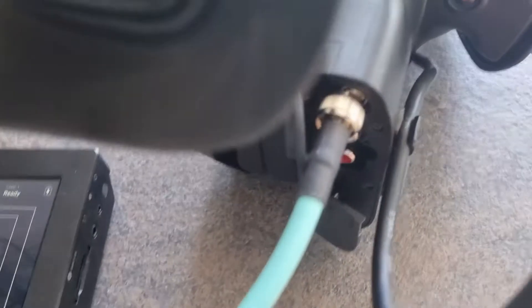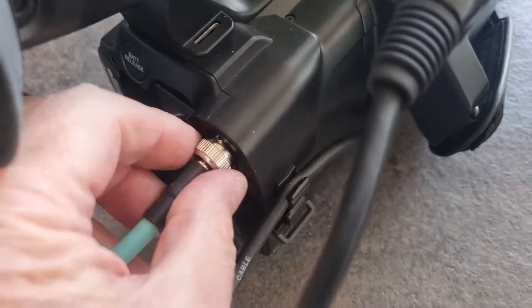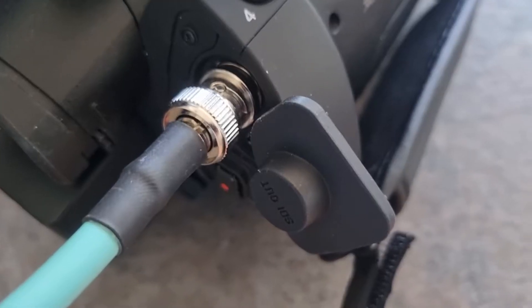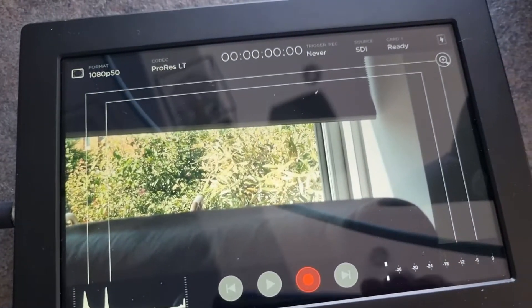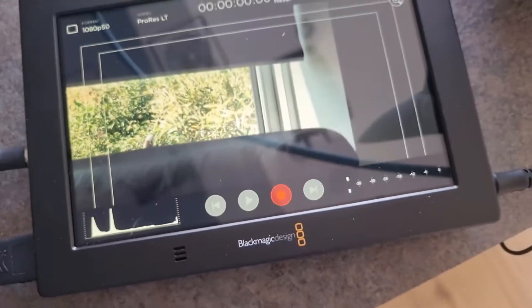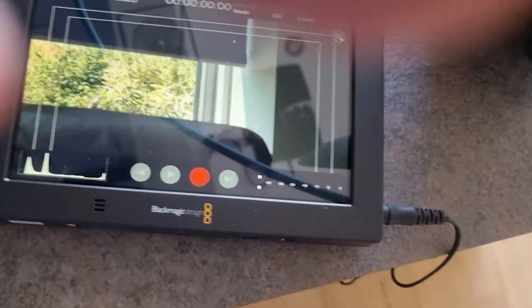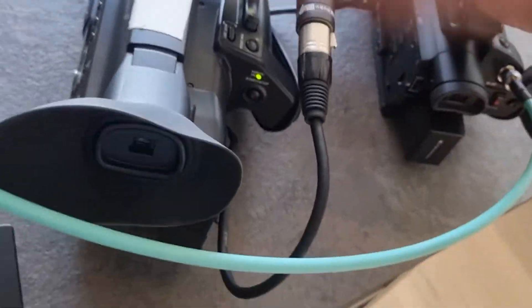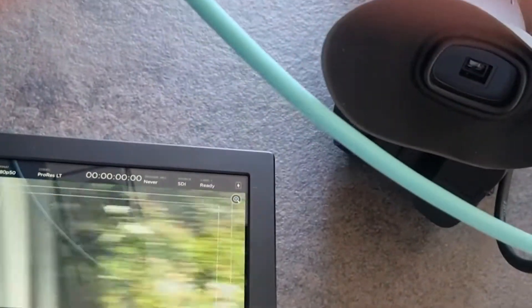To test the actual BNC connector, I have another camera — a Sony PXW X70. I'll switch it on and connect the BNC from there onto the X70. It's going straight from the X70 into the SDI on the Blackmagic, and it's working with no problem — that's me shooting around with the camera.